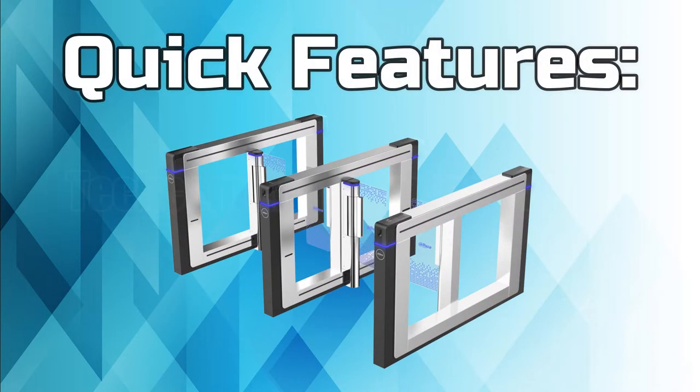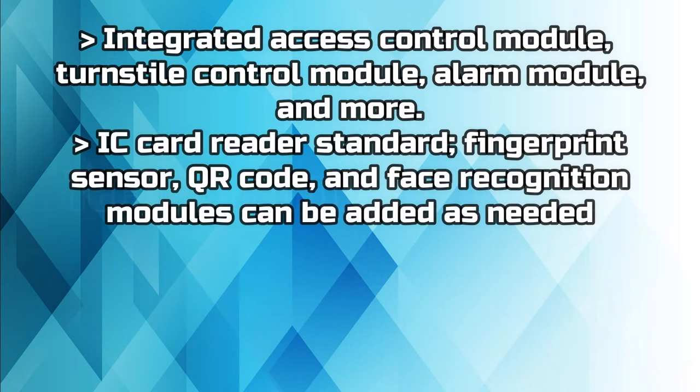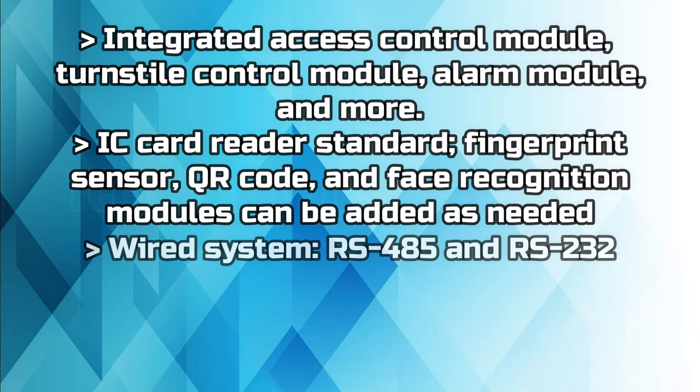Quick features: integrated access control module, turnstile control module, alarm module, and more. IC card reader is standard; fingerprint sensor, QR code, and face recognition modules can be added as needed. Wired system supports RS-485 and RS-232.